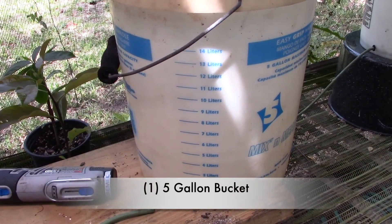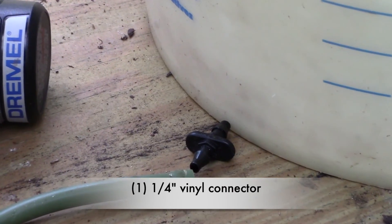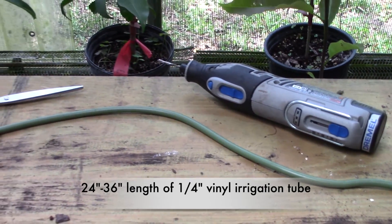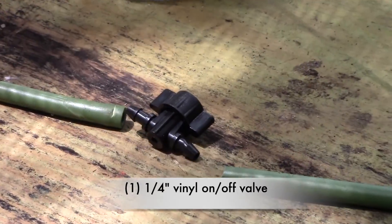Materials. One 5-gallon bucket. One quarter-inch vinyl connector fitting. A length of vinyl irrigation tubing — 24 to 36 inches should be enough. And one quarter-inch on-off valve.